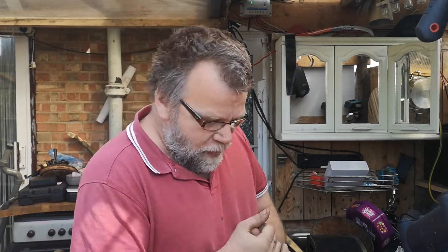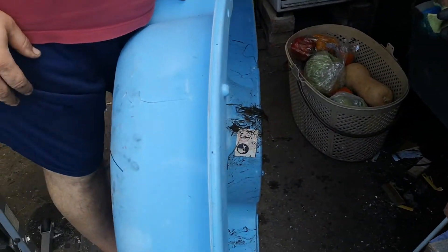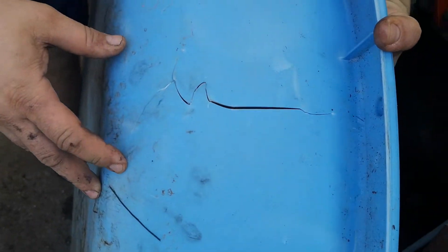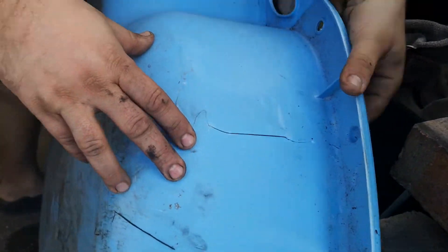Thanks for tuning into the channel. Today I'm gonna show you how to fix a mini swimming pool or sand pit, which is completely broken as you can see. I don't like to throw things out, so let me show you a quick fix — several ways to do it.